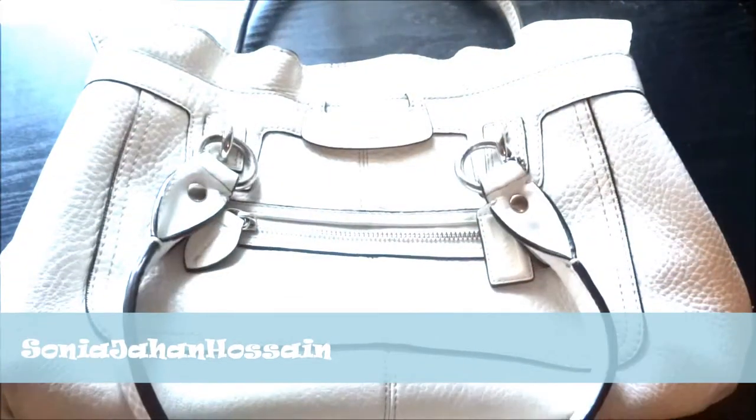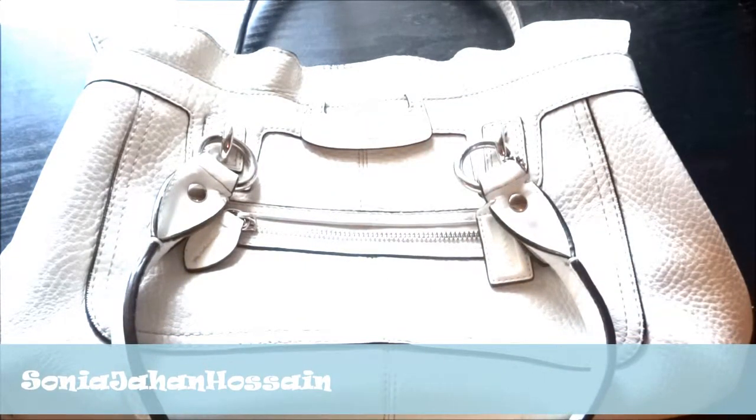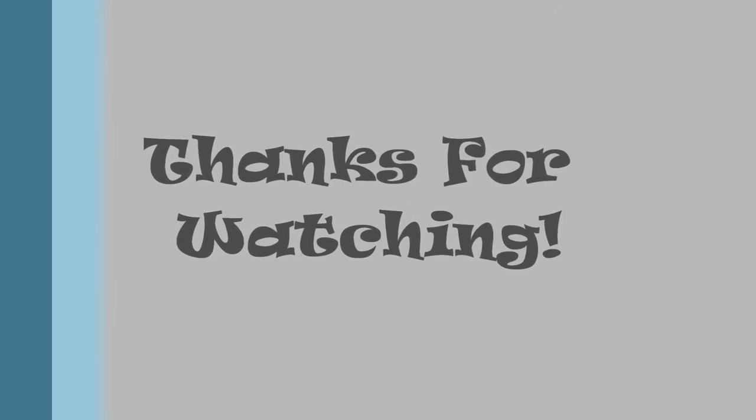I'll just give it my own name — the white ruffly purse with the ruffles! Definitely subscribe to my videos, guys, and thank you so much for watching. Subscribe to my channel, Facebook, and blog. I'll see y'all later — have a great day, bye!